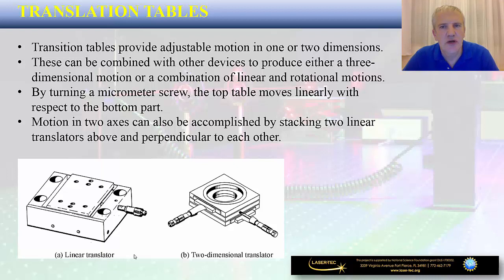Translation tables provide adjustable motion in one or two dimensions. They can be combined with other devices to produce either three-dimensional motion or a combination of linear and rotational motions. These translation tables very often have a micrometer screw incorporated that you can turn, causing the top table to move linearly with respect to the bottom part. Motion in two axes can also be accomplished by stacking two linear translators above and perpendicular to one another, as seen on the right-hand side. This allows you to slide your optical components in one direction or two perpendicular directions.